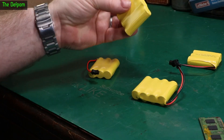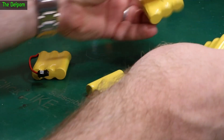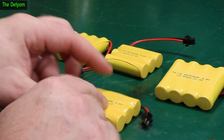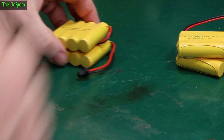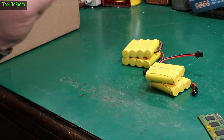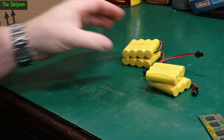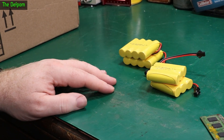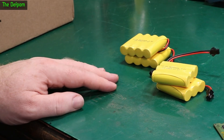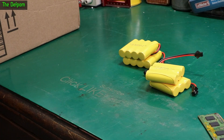Batteries. What are these? NiCADs — nickel cadmium — 4.8 volt. I needed these for something; there's a project I was working on that actually needed NiCADs. I've got some at 3.6 and 4.8 volts, two of each. I'm trying to remember what I actually needed these for — there was something I was working on which needed NiCAD and I don't remember what it is now. My memory isn't what it used to be. I bought them for something; I'm sure I'll remember eventually.